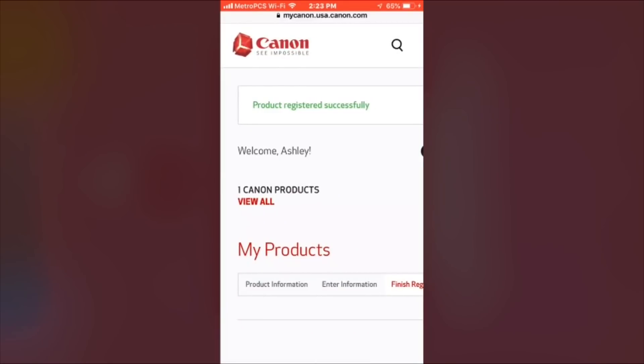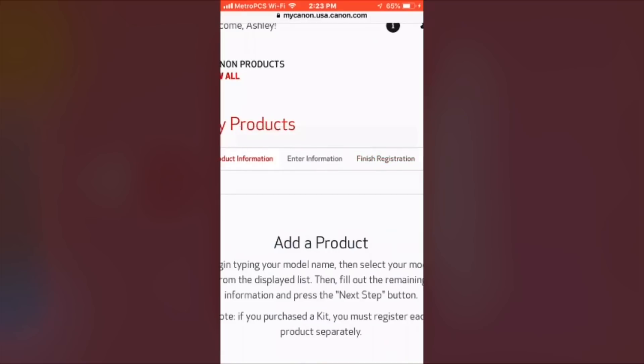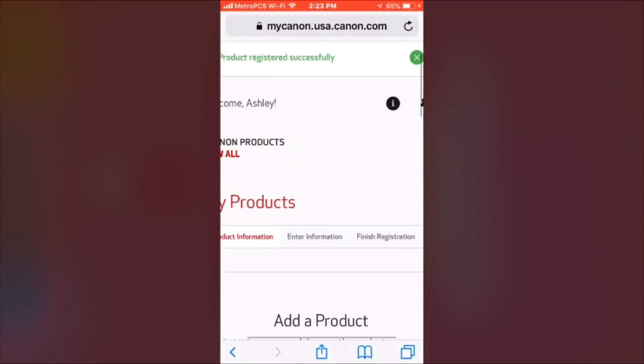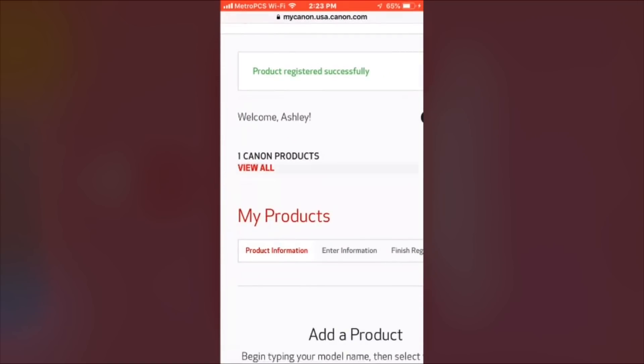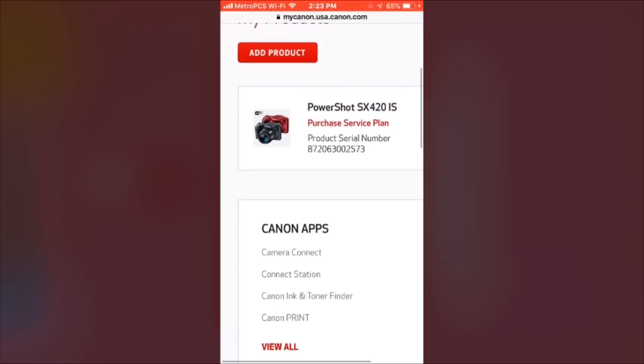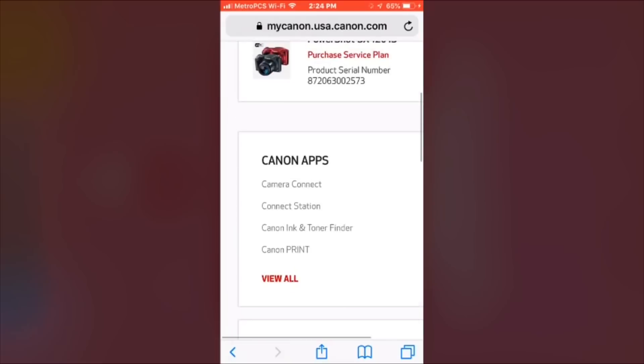As you can see, I'm going to the Canon website to register your camera, so I'm showing you what it looks like. Hopefully this will help you. Please comment, like, and subscribe — that will be appreciated. Thank you so much, bye!